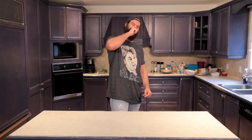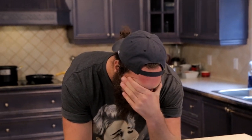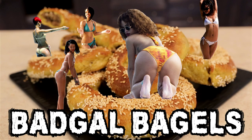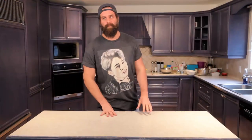I would call it Jamaican Bagels, or Island Bagels. Oh, Jamaican Island Bagels. By the Beach Bagels. Badgal Bagels. Badgal Bagel is so good. I'll be Harley with a type of laugh. Badgal Bagel. Jamaican Bagel. Kaboom! We'll figure it out.